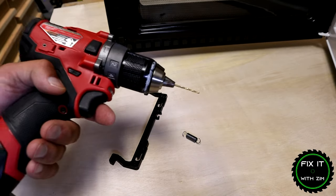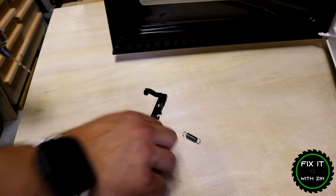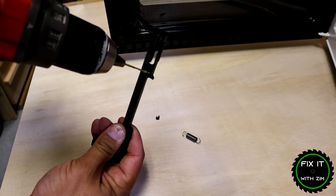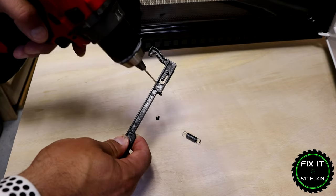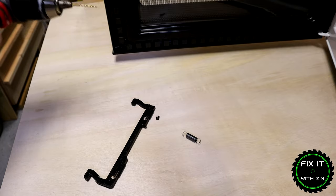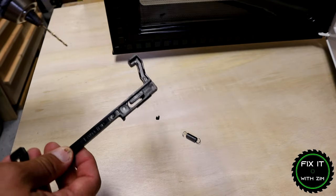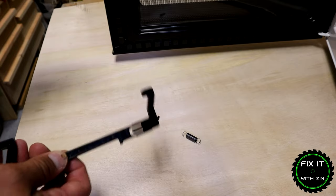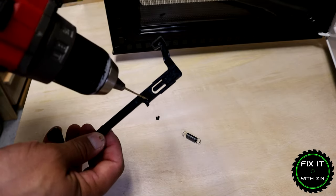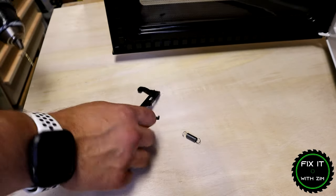What you can do is take a drill — I have a 5/64-inch drill bit in this right now — and we're going to drill a small hole on the latch right around here. That's going to give us a new spot to attach our spring. If you don't have tools or a drill, in most cases you can take a paper clip, heat it up on your stove with a match or a lighter, and once you get the edge of that paper clip heated up you can push it through the plastic and essentially perform the same function. Just be careful you don't burn yourself doing that.